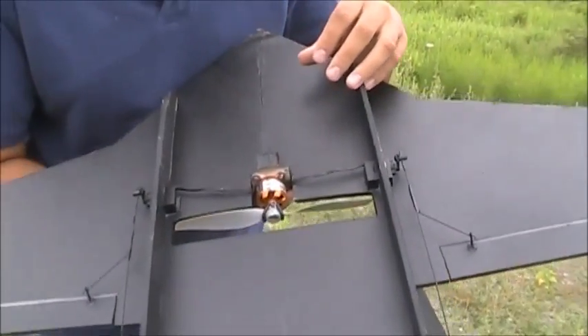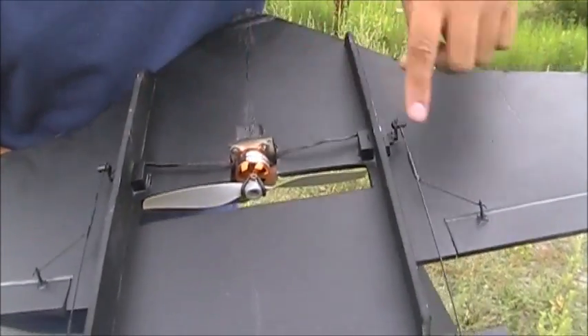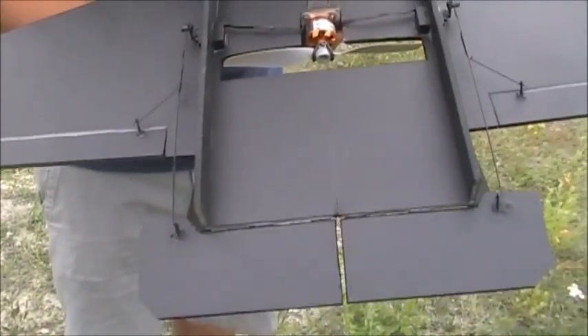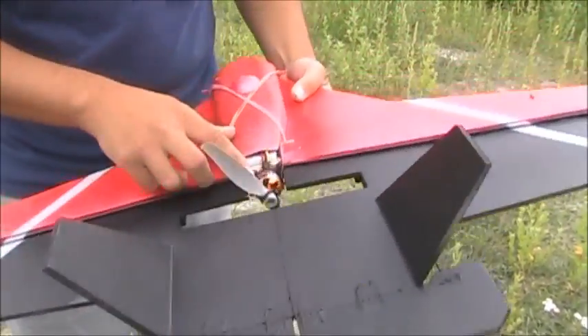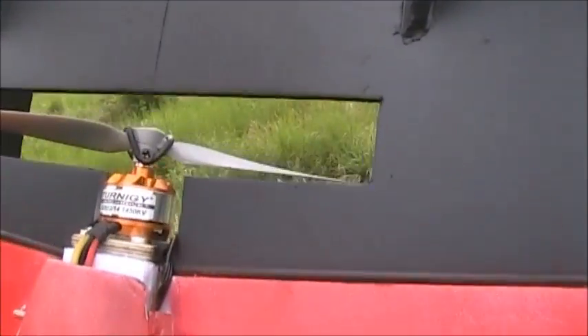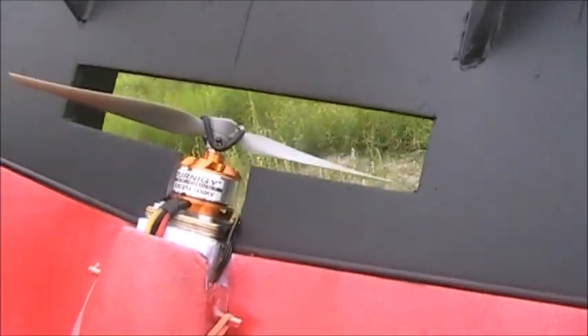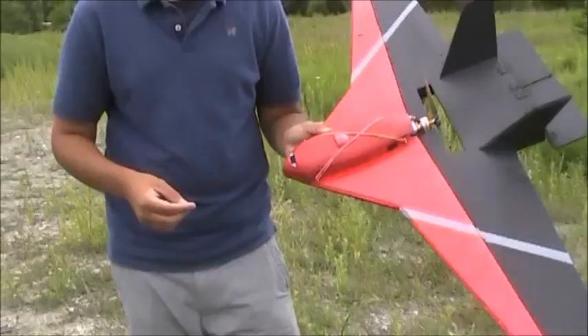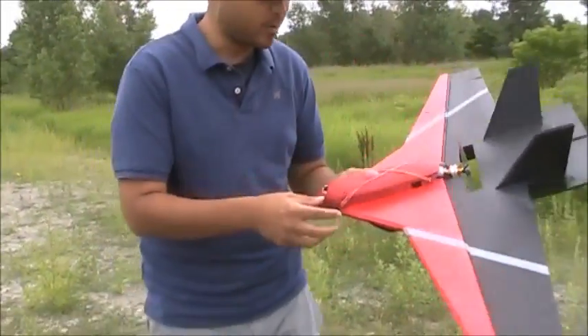It's powered by two 9-gram servos that are both linked — the elevators and the ailerons — and it's programmed to be elevon control. The motor I'm using is a Trinogy Aerodrive 2822 1450KV motor, spinning an APC 7x4 prop, and it's running on a 3-cell LiPo.